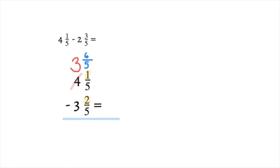We subtract our fractions: 6/5 minus 2/5 — well, 6 minus 2 is 4 — and when we subtract fractions, our denominator stays the same. Now we subtract our whole numbers: 3 minus 3 is 0. When you have 0 as a whole number, you do not need to write it. So our final answer is just 4/5.